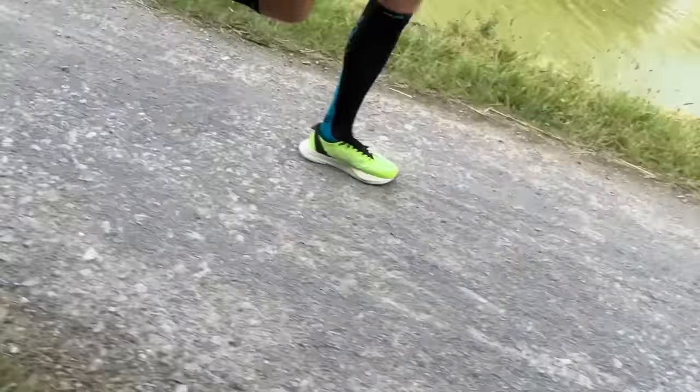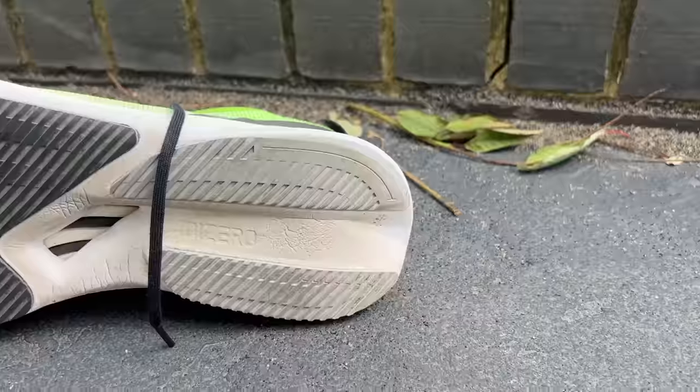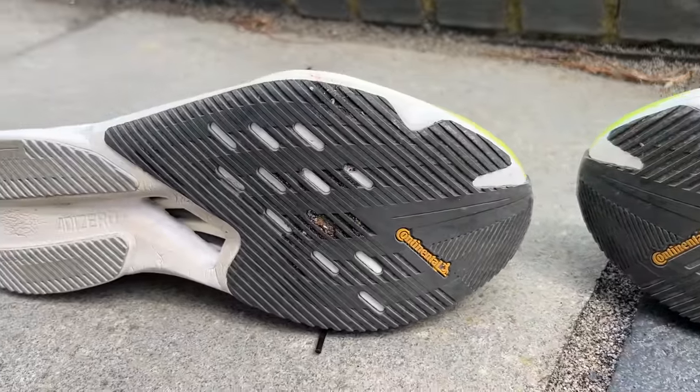I also did a long stretch on a gravelly canal towpath today and there was no impact at all on the outsole. The grip is great and I have no real worries about this outsole roughing up. Adidas generally gets a big tick for durability on their super shoes — Lightstrike Pro holds up well, and the layer of Lightstrike EVA seems like it's going to hold up really well, as it did on the Boston 10. All in all, a fantastic run test. Everything I've thrown at the shoe it's done really well and really enjoyably. The only concerns I have are with the upper, which I don't love, but it hasn't been a massive problem on any of my runs.